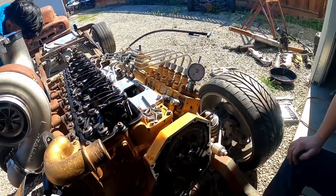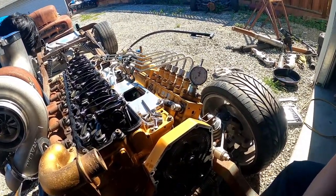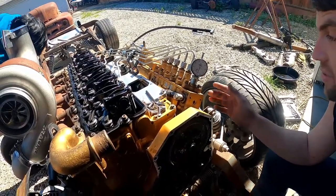You're going to watch the dial indicator needle drop until it stops dropping, and once it stops dropping that's when you stop rotating the engine.